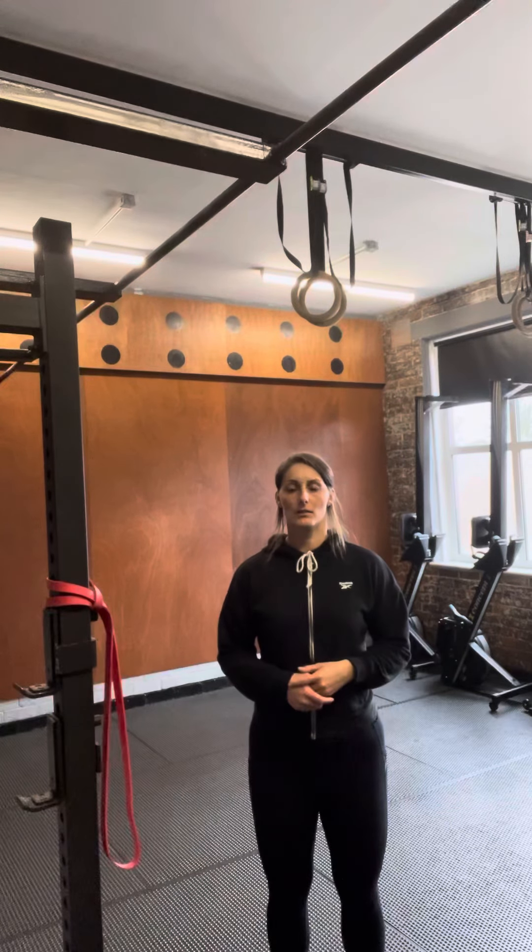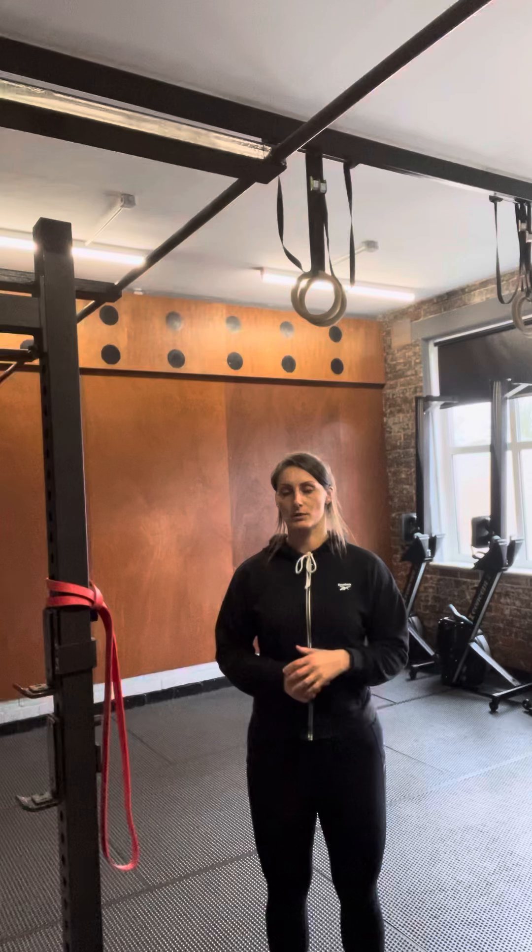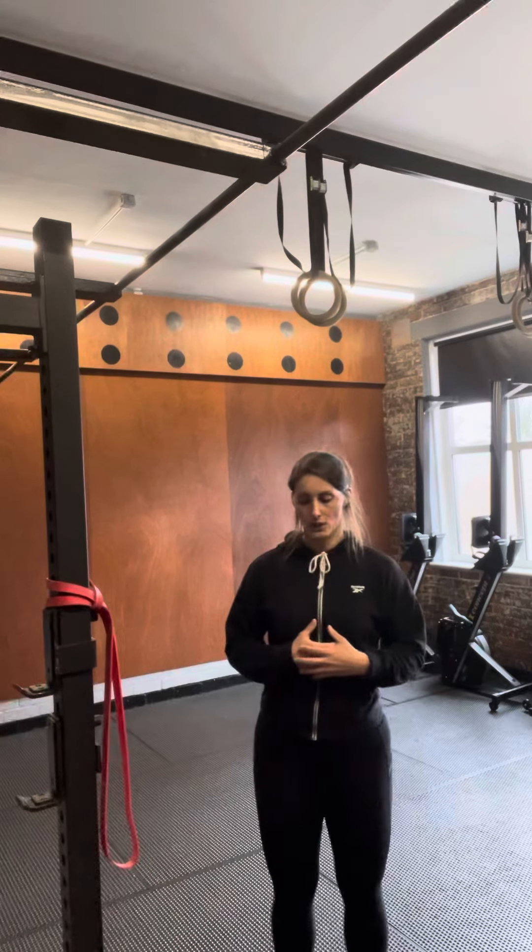If somebody has scoliosis, we can help correct it if it's more due to muscular dysfunction rather than an actual spinal deformity. If they have scoliosis and they're leaning this way, we want to strengthen up this side. We need to use resistance and allow that rib cage to shift across, building the muscles up on the opposite side.